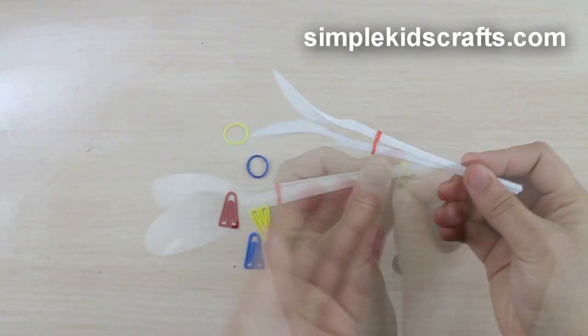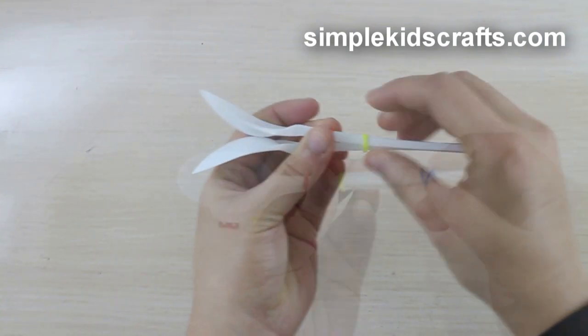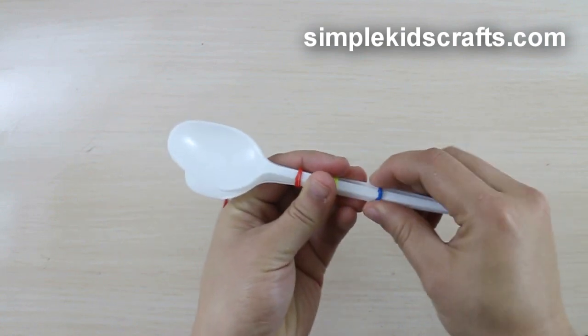Wrap the second rubber band and move upwards toward the middle of the spoon. Wrap the third and last rubber band around the tip.